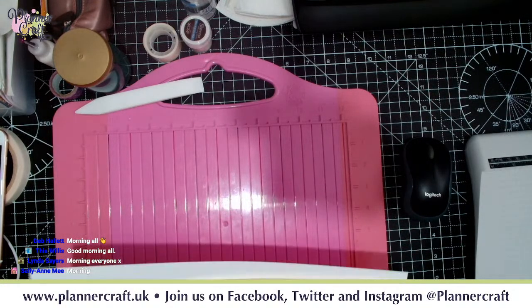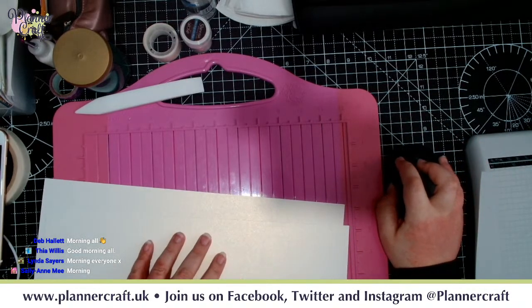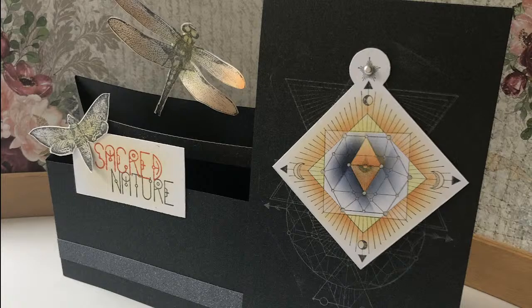Today we are doing a tent card. Let's quickly show you the card. You can see that it's not your typical tent card - we have a top folding card over to the right, and then we have a capacity fold to the left. It's actually made of two pieces of card.